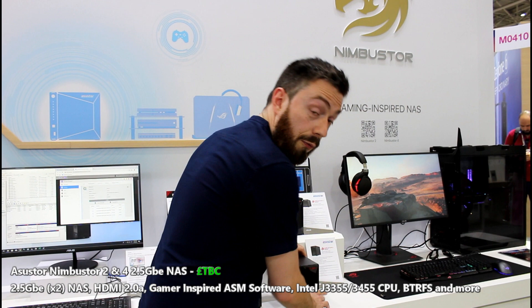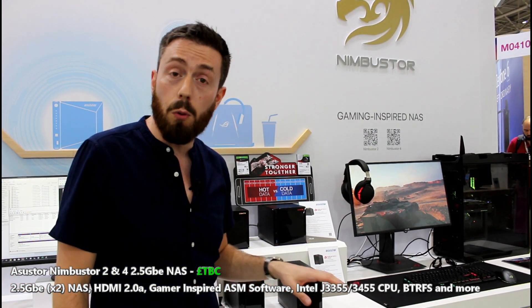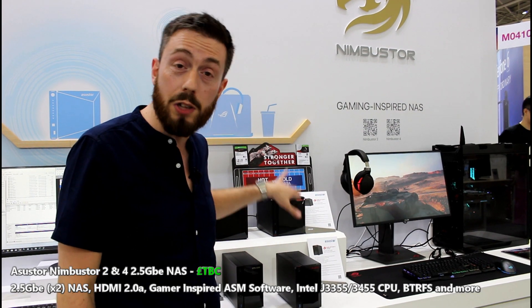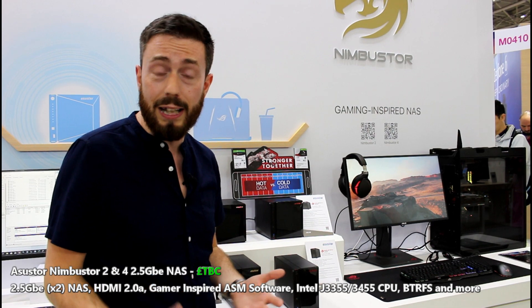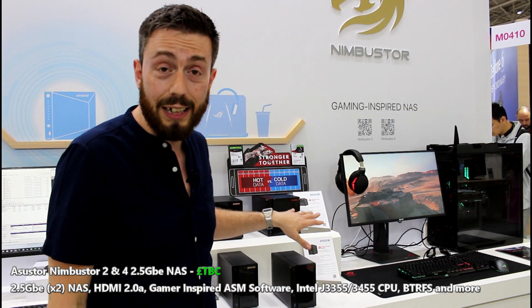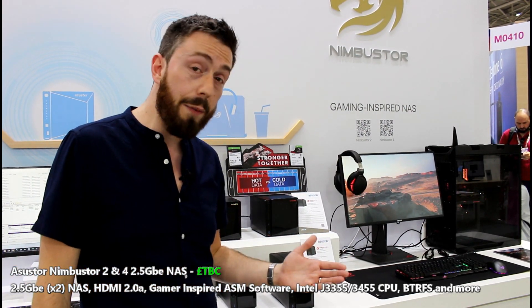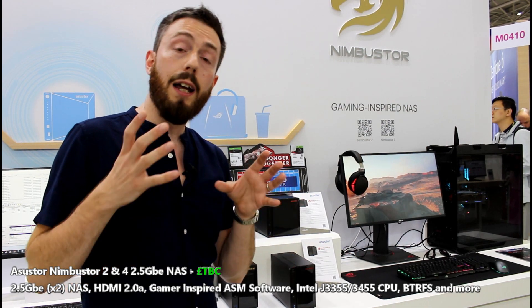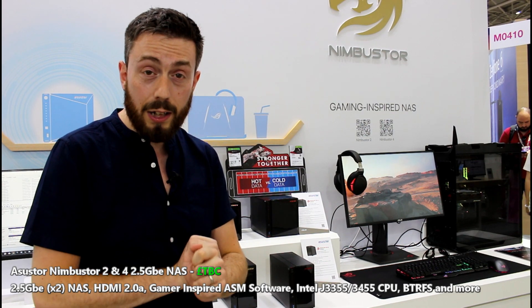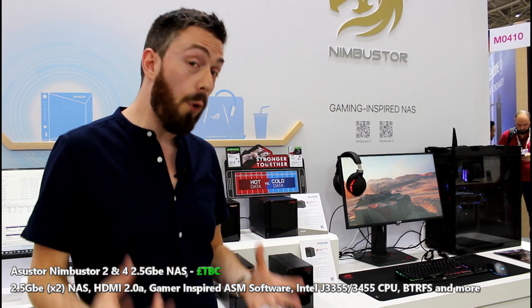Which leads me on to the software. The software has a version called ADM that I've still been using for a while, but there's a very special version that arrives with this device — it's a lot more gamer-inspired, it's a lot more colourful and vibrant — and you are going to be utilising a NAS in your storage environment for gaming, because we've already shown on the channel previously with link aggregation, 5 GB and 10 GB link aggregated environments, running things like Steam for gameplay across the network, which can work as a viable alternative for storage and budgets for gaming.